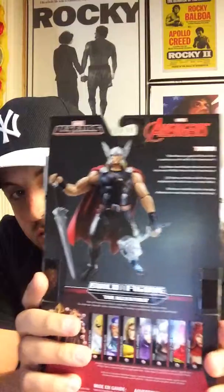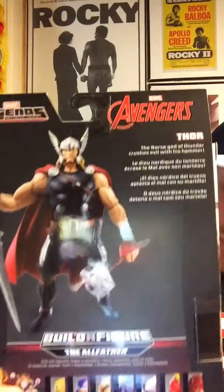You can see it's part of the Avengers set, because Thor is an Avenger — there's the Avenger logo. On the back, you can see Thor chilling out with his hammer and his sword.